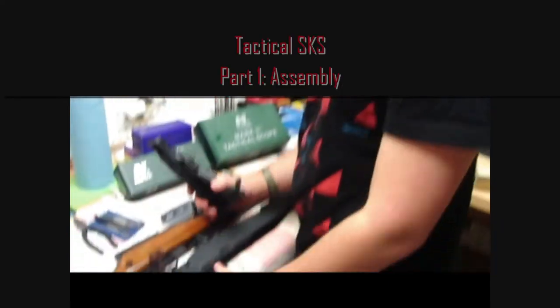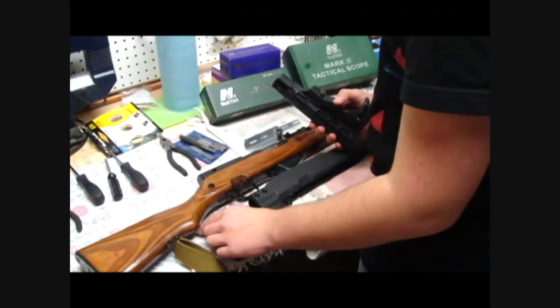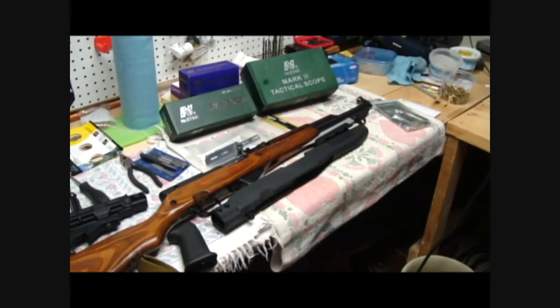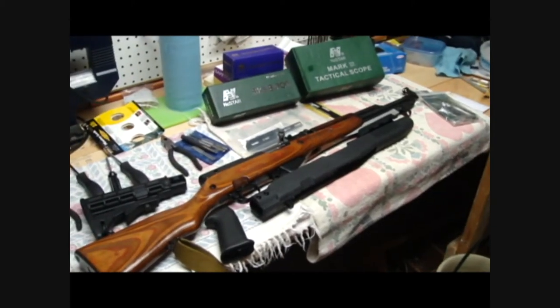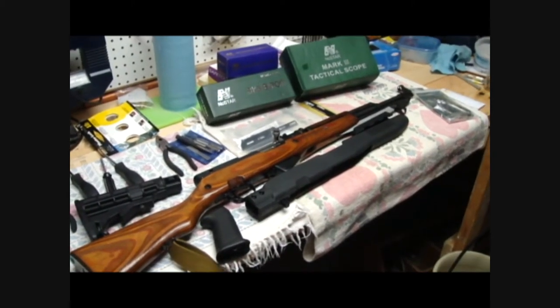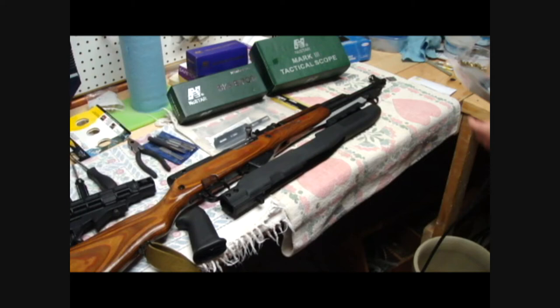This is my buddy Brad, and this would be his SKS. He bought a shitload of upgrades for this thing, and we're going to put them on and show you guys what we're doing.